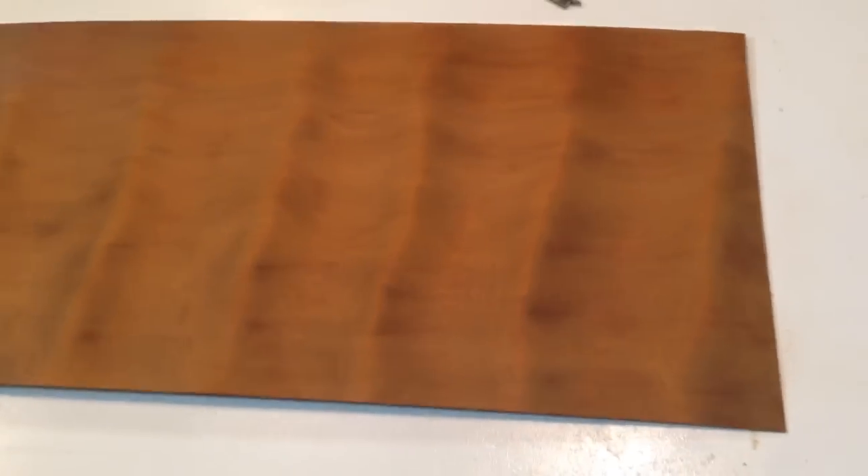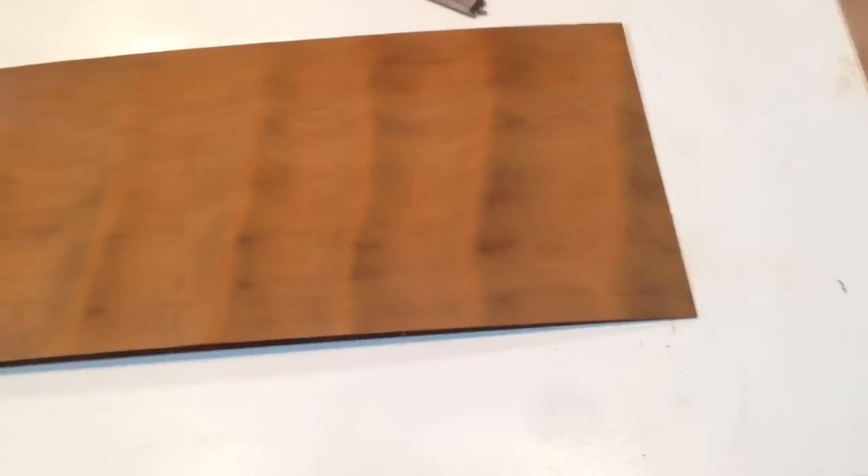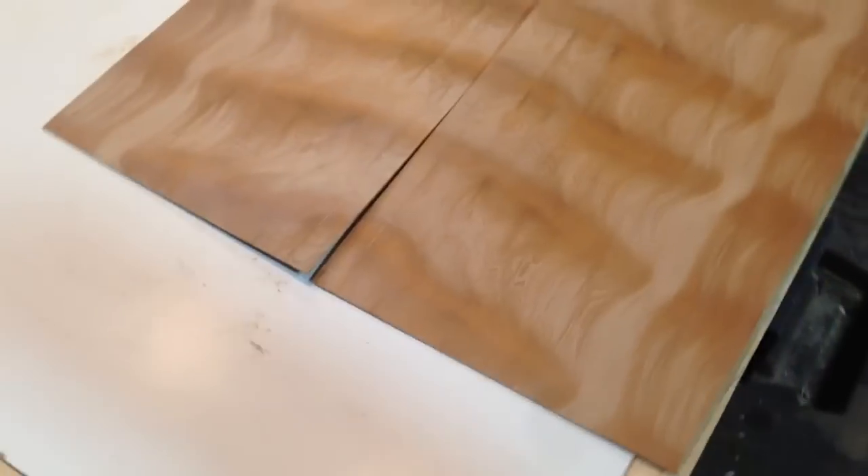We've got bookmatch sets of these things. I'm going to show you the thickness with the calipers in a minute. Here's a set next to this that are not spritzed with mineral spirits, and I'm going to spritz them down while the camera's filming. You can see — so this is what it looks like in the raw.